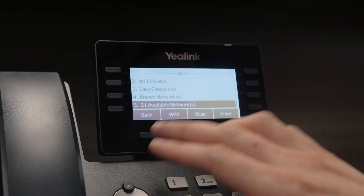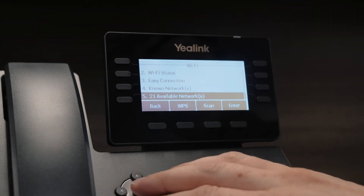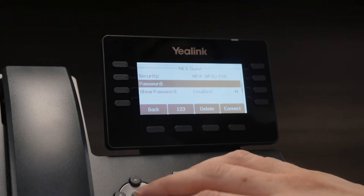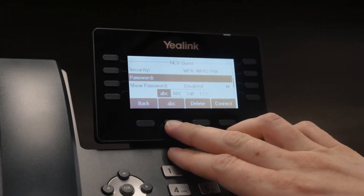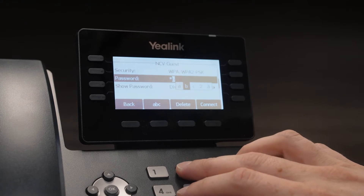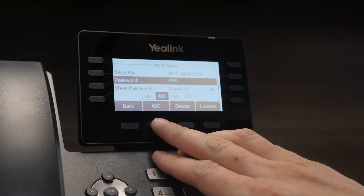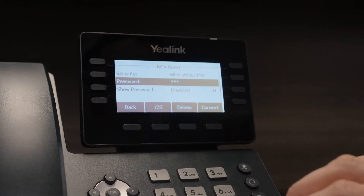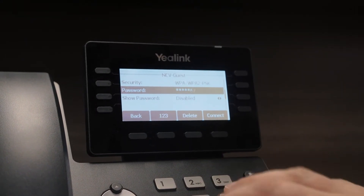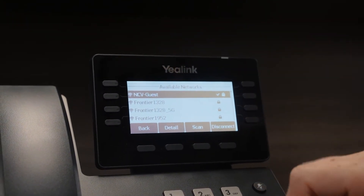Once it's on, we go down to available networks — it'll tell you how many are in the nearby area. We have 21 here. We scroll down to the network we want to connect to, press OK, and we just have to type in the password. Our password here is NCV, and we can press this button to change from letters, capital letters, lowercase letters, and numbers. And we connect to that network, it's processing, and we got a little check mark — so we're connected.